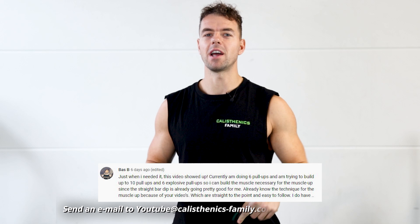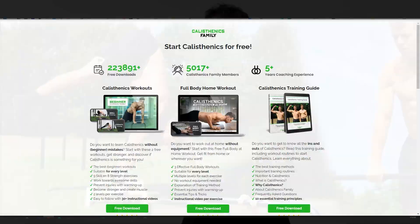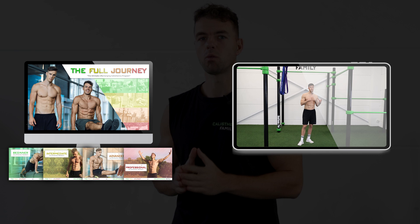Thanks for watching guys! If you're new to calisthenics, make sure to download our free workouts and free ebooks to get yourself started in a safe and effective way. And if you really want to bring your training results to the next level, make sure to start a full journey workout plan in which we teach you several skills step by step while you work on your physique and strength. Thanks for watching and we will see you in the next video on Monday. Peace out!